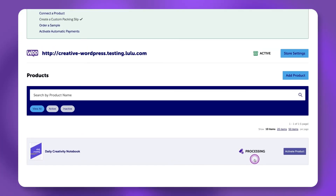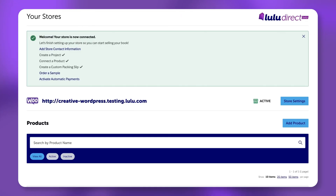The product status should now say Active. If the status is listed as Processing, you may have to refresh the page.